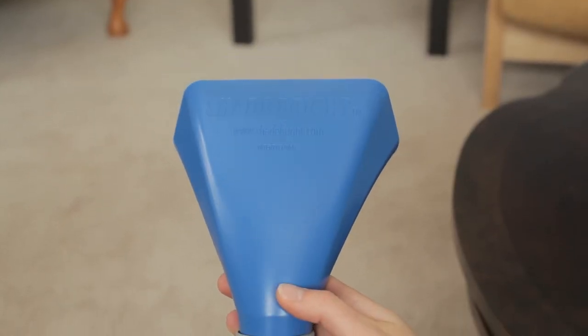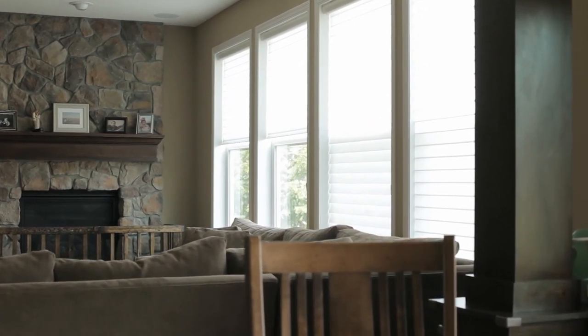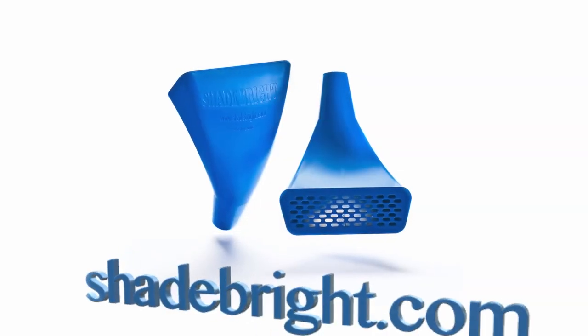Thank you for watching. Remember, protect your investment. Properly maintained custom shades and draperies promote a healthier home, look brighter, and last longer. Order yours today at Shadebrite.com.